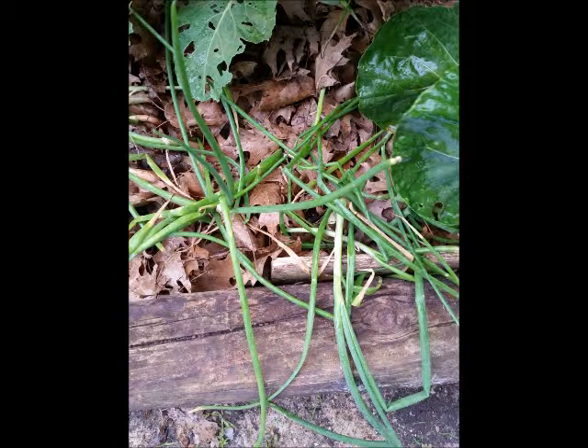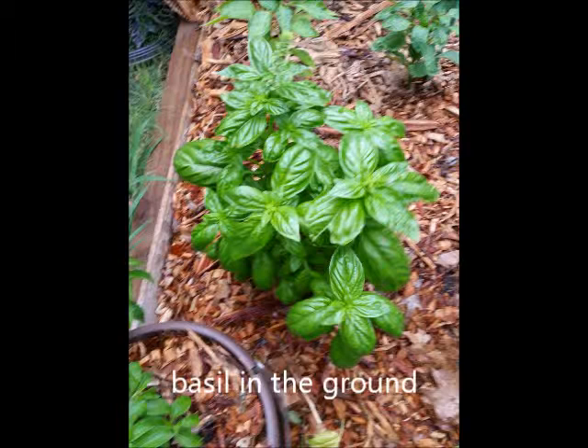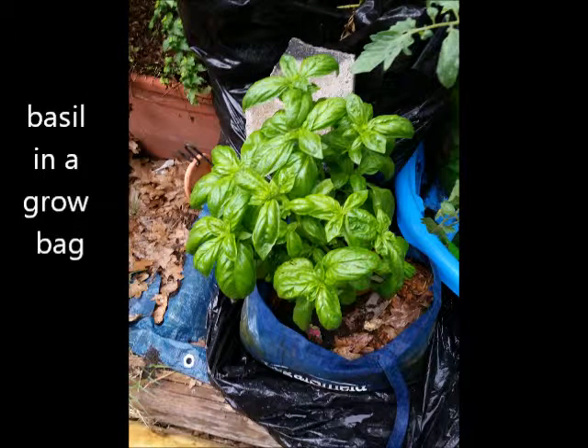I got my green onions from my garden, so here's a picture of my small little area of green onions. I use leaves to mulch the ground. I also have some basil in the ground in my hugelkultur bed to see how that works, and this is basil in a grow bag. I'm doing an experiment, so if you take a look at a couple of my gardening videos you'll be able to see that happen.